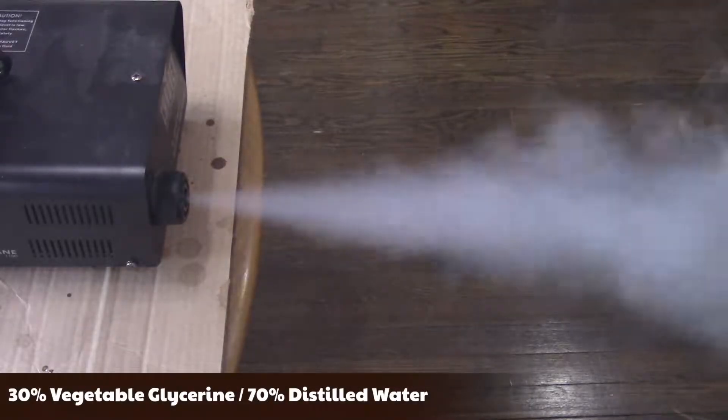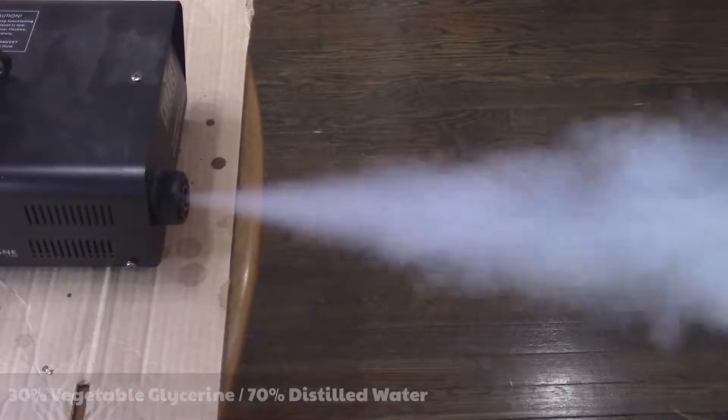The second attempt is 30% glycerin and 70% water. As you can see, the smoke is thicker.